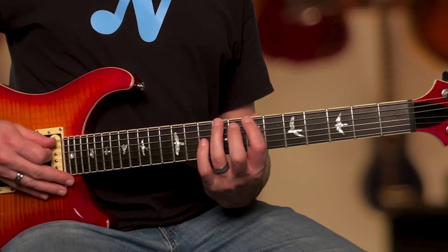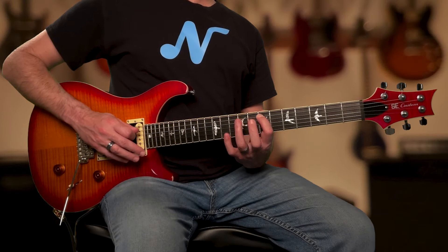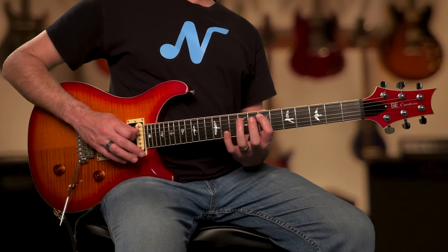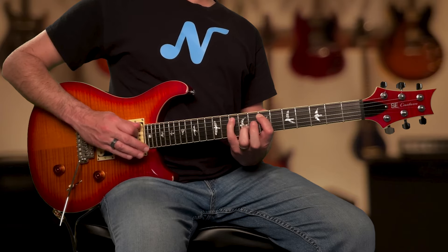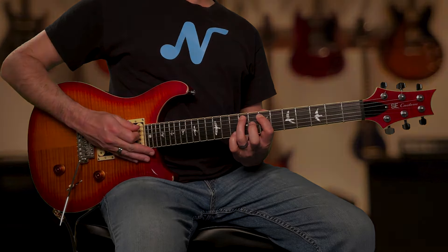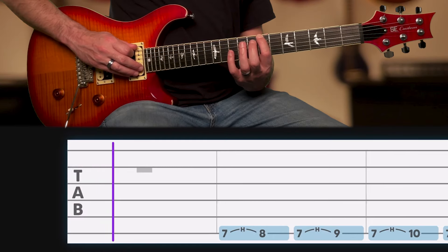Switch to the A string and repeat the same hammer-on pattern. Remember to only pick the lower note played with finger 1, then use a hammer-on to play the higher note. Repeat this hammer-on pattern across all six strings until completing it on the high E string.